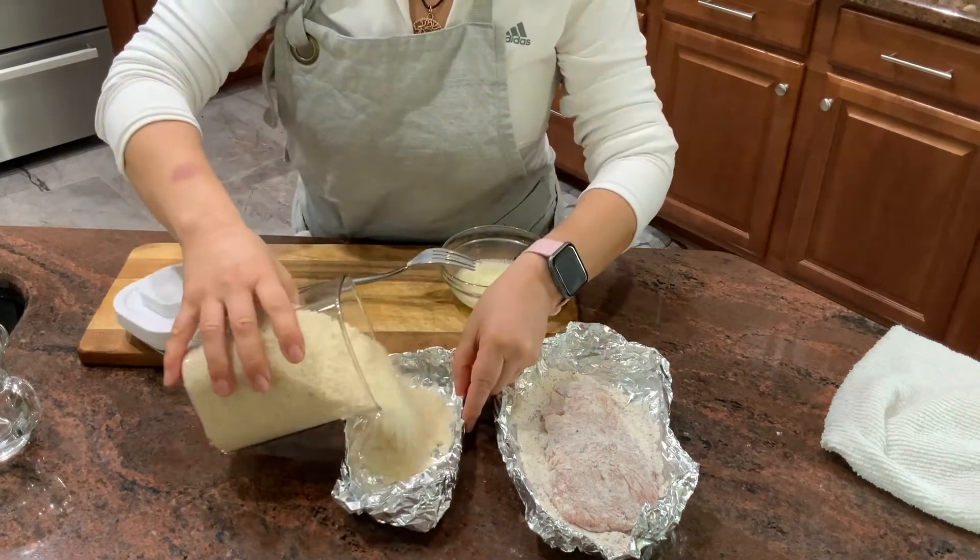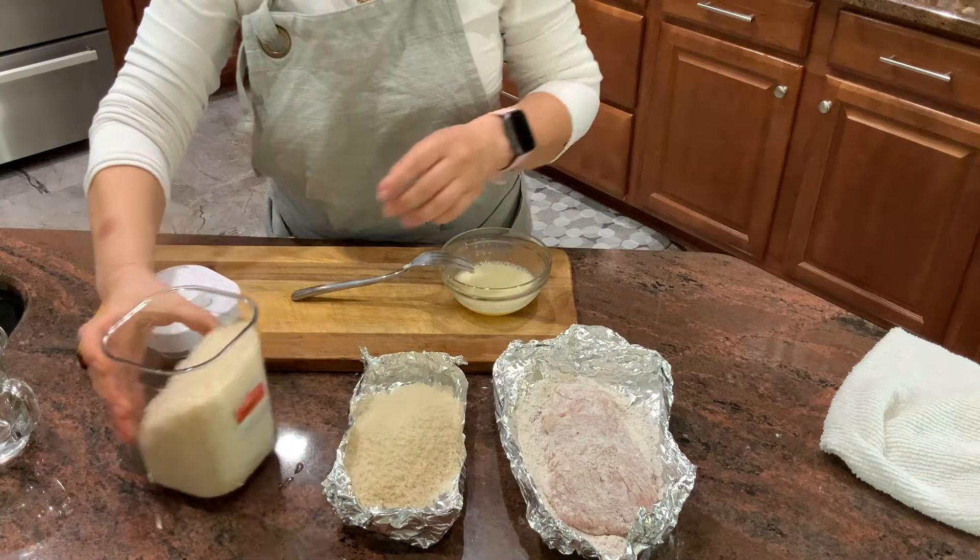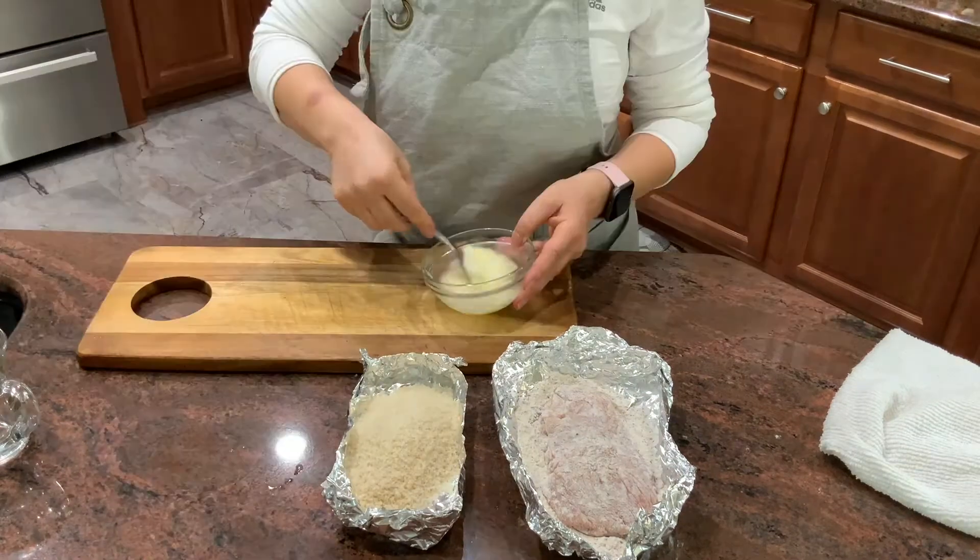In the second tray I'm going to pour panko breadcrumbs. You can use either regular ones or gluten-free, whichever ones you prefer.